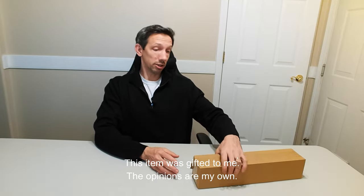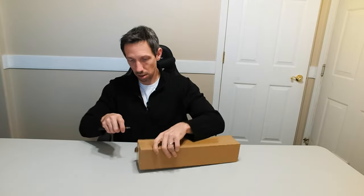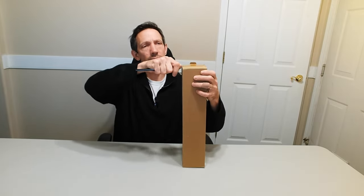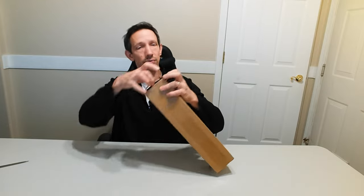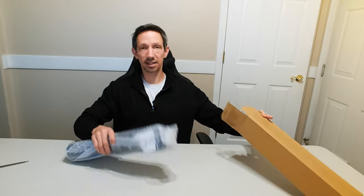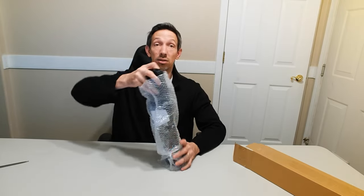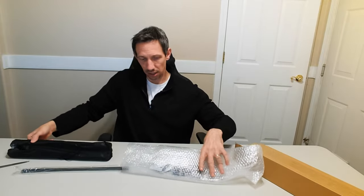Hey friends, welcome to another unboxing. I'm checking out this gooseneck tripod, very handy for making videos and the such. This is a P-Strix phone tripod. It's 16 inches in height when collapsed and goes up to 80 inches in length.